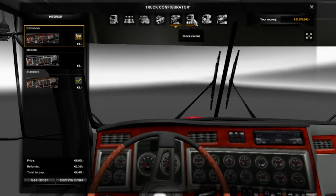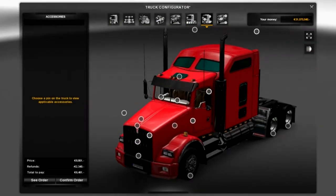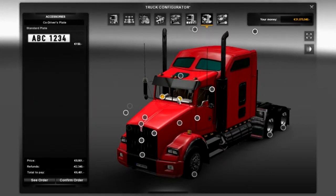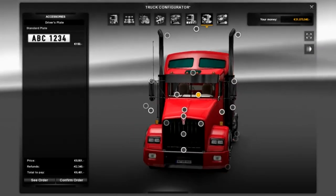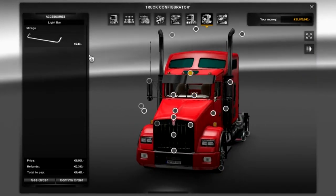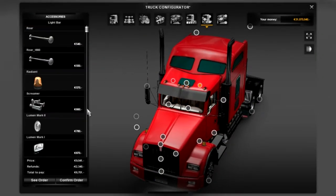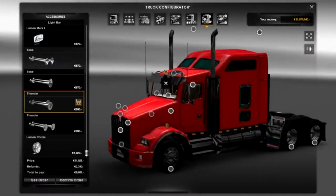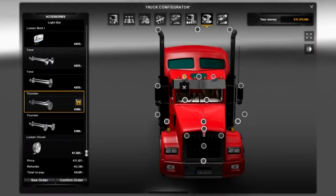We're going to leave the stock colour till the end. Moving on to accessories - this is where we get a bunch of dots. First of all let's start at the window. We've got the bulk standard where you can add your custom driver plate or number plate, whatever you like to call it. Up here we have where you can add your horns. I'm going to add a couple of thunders coming off of it - yeah, a couple of thunders will come off of that, it would sound quite nice.